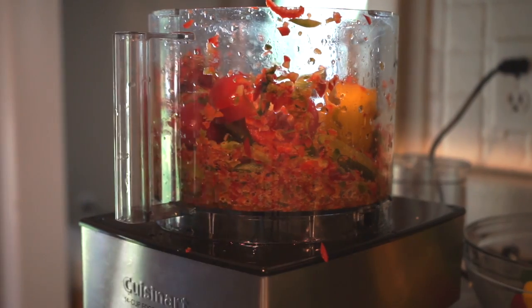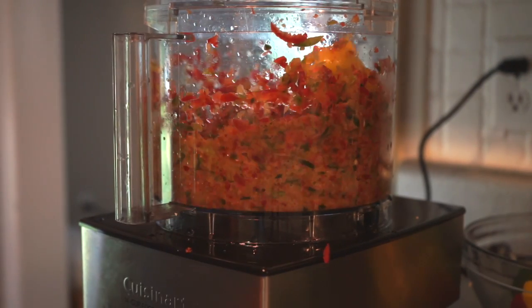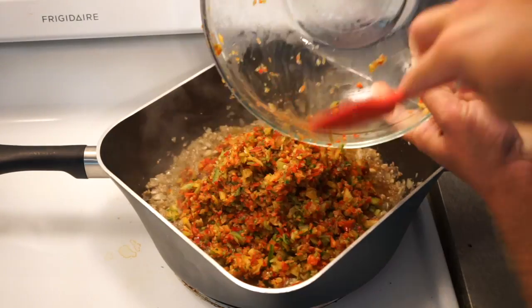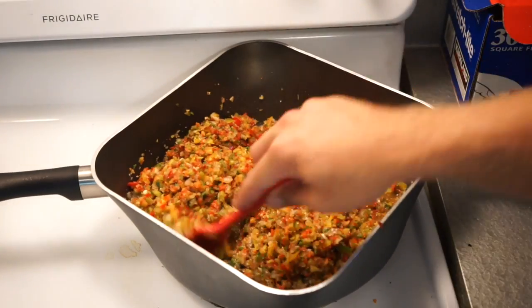Again, just pulse it until it's that relish consistency — don't mash it up. It's probably better to go bigger than smaller in this case, just because you want a little bit of texture in this relish. Once your aromatics are translucent and smelling nice, dump this pepper mixture in and just lightly soften the peppers up a little bit. You don't want to overcook these whatsoever.